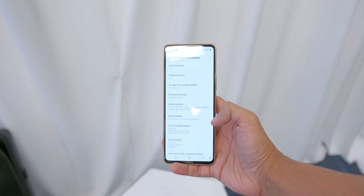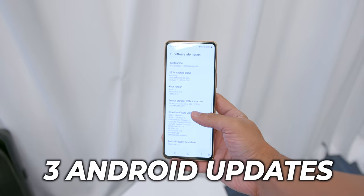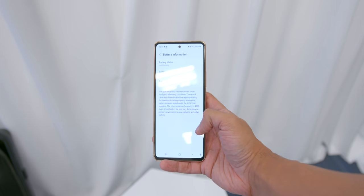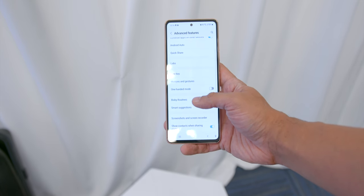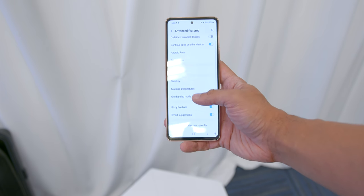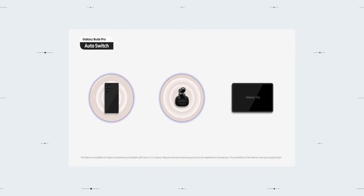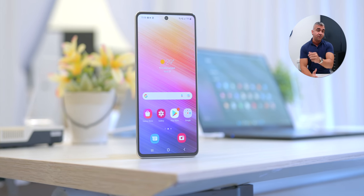All three phones come with One UI 4.1 on top of Android 12, with 4 confirmed Android updates and 4 years of security updates. They also include flagship software perks like Link to Windows for seamless transition between your phone and PC, Bixby Routines with IFTTT functions, Buds Auto Switching, Samsung Pay, and SmartThings.